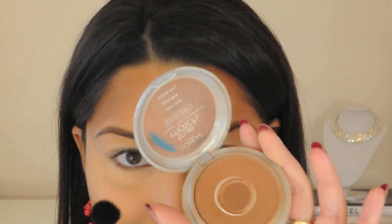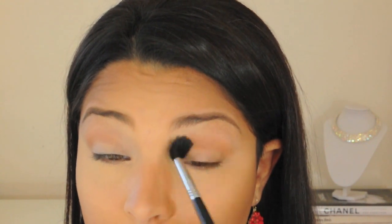I'm using my Sigma Tapered Blending E40 brush to apply L'Oreal True Match Super Blendable Powder in the shade Cocoa. I'm just sweeping this into the crease of my eye to give my eyes some depth.